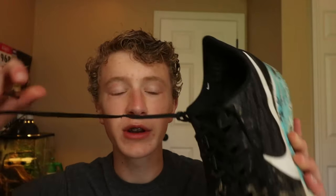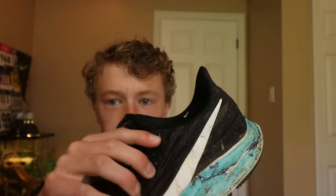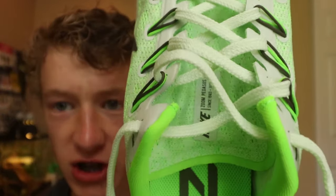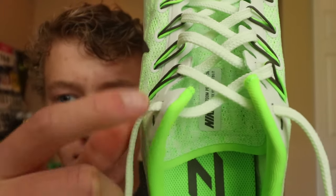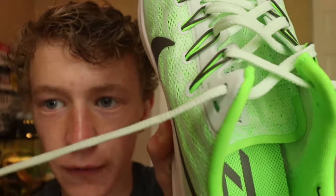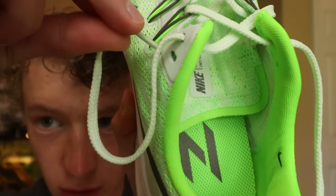You send the opposite lace through, and when you lace it back together it pulls the back forward so there's no slippage whatsoever on your heel. It should be a bit easier to see with this shoe since it's bright green. This is how it comes laced already, and you want to take the lace going through the first hole and send it through the second hole here.